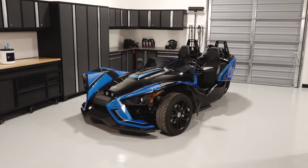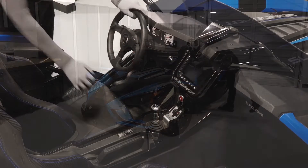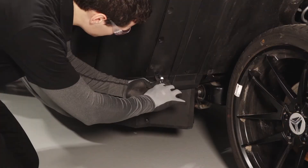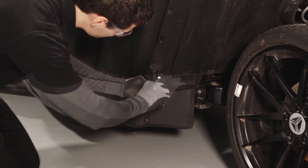To remove and install the battery on your Slingshot, follow these steps. Park the vehicle on a flat, level surface and set the parking brake. Ensure the key is removed.